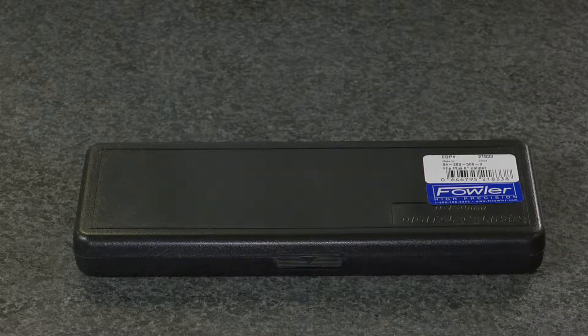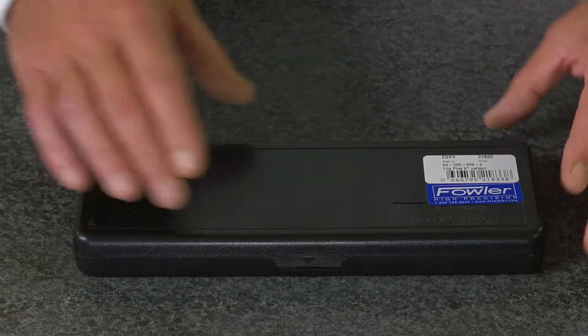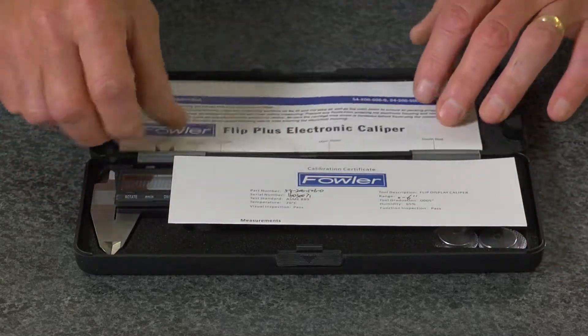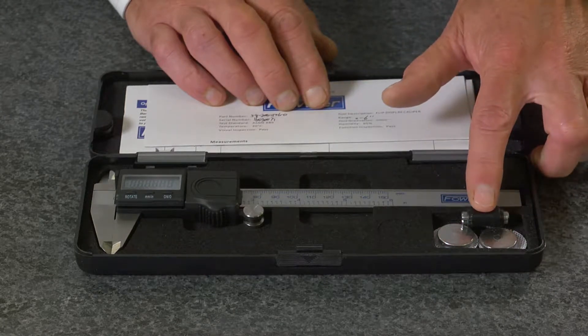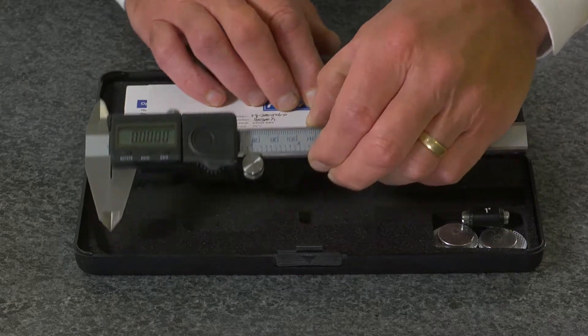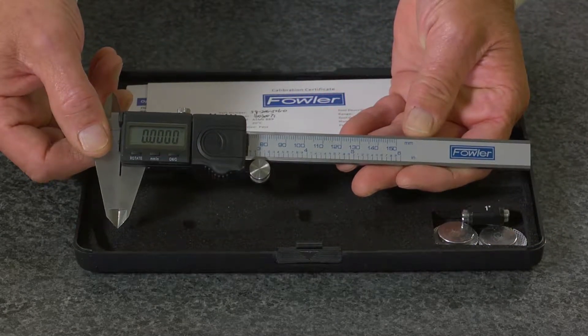The Fowler Flip Plus 6-inch electronic caliper, supplied in a fitted case with instruction manual and NIST traceable certificate. Also includes two batteries and a 1-inch measuring standard for checking accuracy. It has a 0-6-inch range, also available in 8-inch and 12-inch.